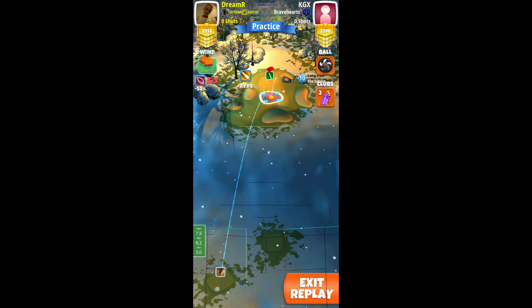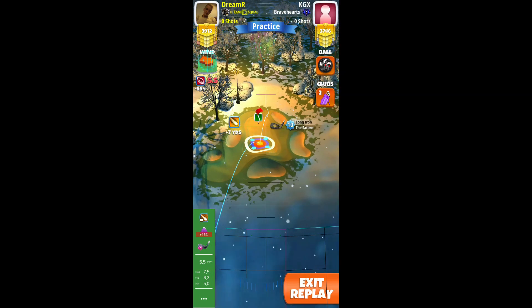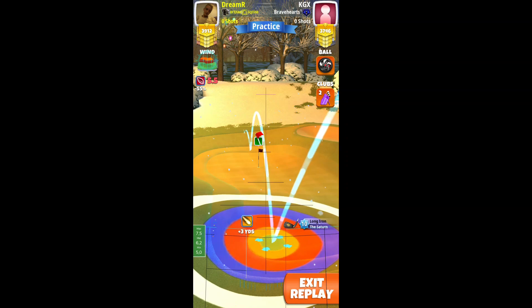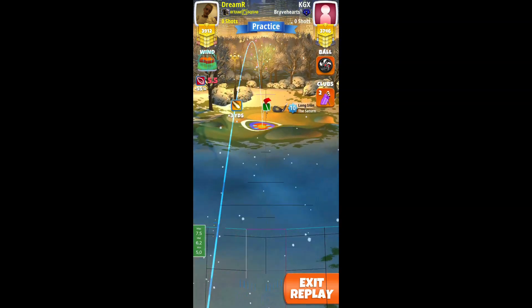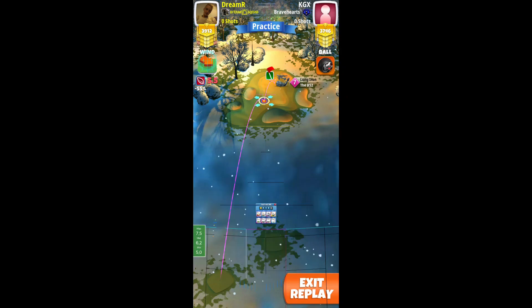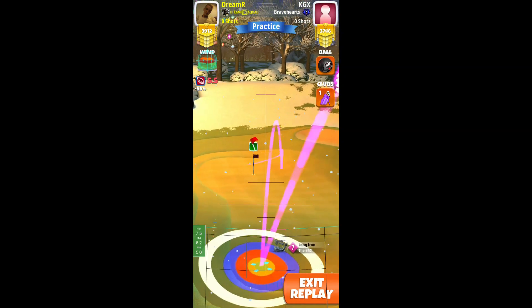You need 3.9 backspin, so we do max plus 15% power. Set up the yellow ring down in the lower left corner, 3.9 backspin and 2.5 right spin.